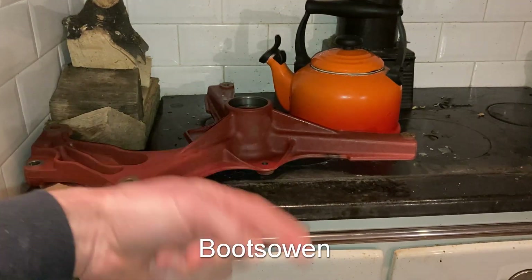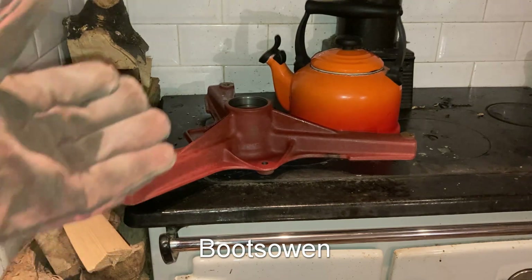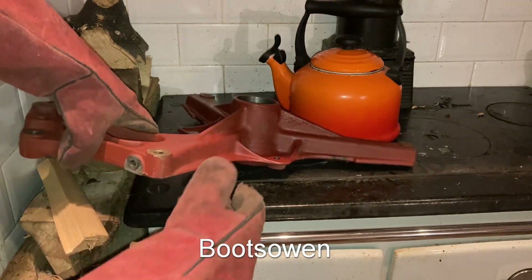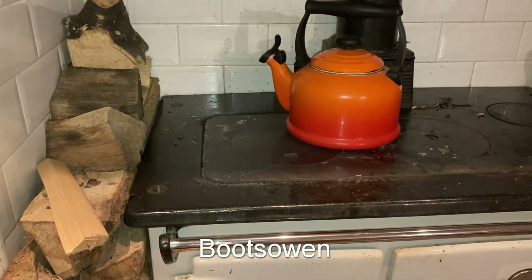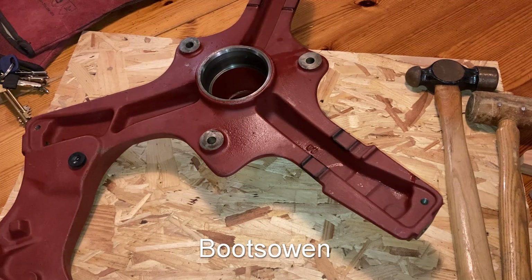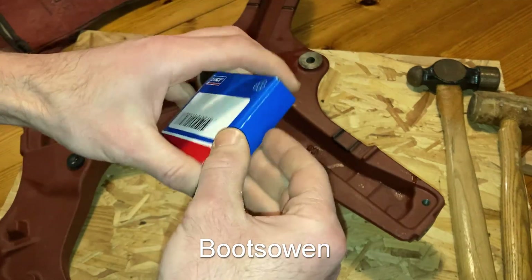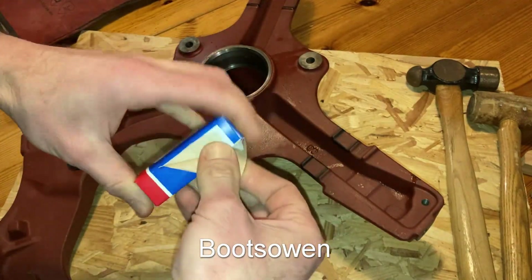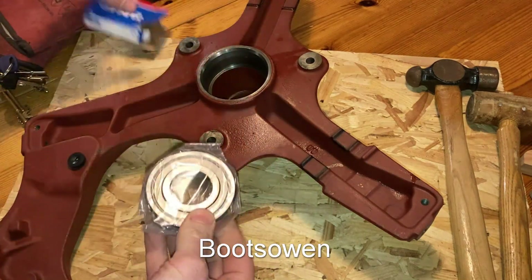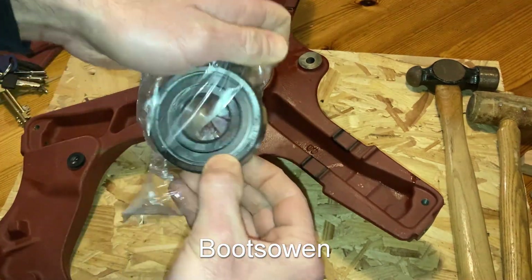I'll get the bearings out of the freezer and bring this over. I've got some welding gloves, which I'm hoping will be good enough. And this is the bearing — it's a SKF 6306. SKF is the same as the original, but the other ones aren't SKF. The ones for the other side.